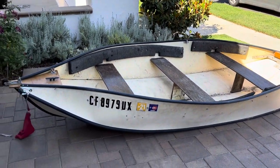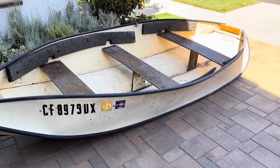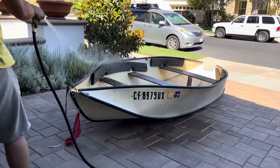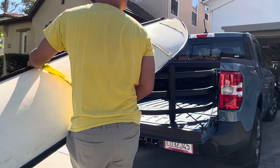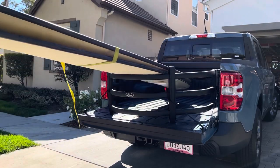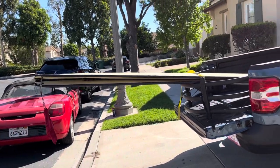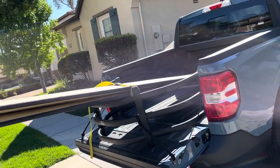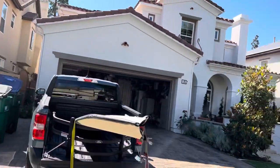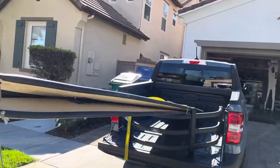This is a 12-foot port-a-boat. I'm going to wash it down and load it up in the back of my short bed Maverick pickup — we'll see how it fits. That's how much a 12-footer will stick out the back of my Maverick. I think it's okay — it's just on the edge of what I would consider acceptable, but I've seen worse things on the freeway. Anyways, I'll tie it down and everything's going to be real secure.